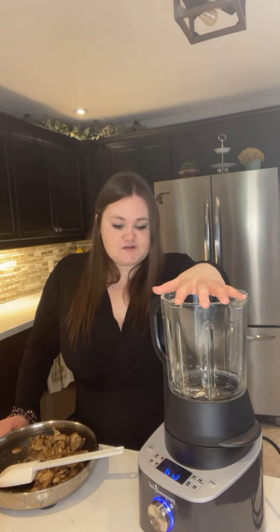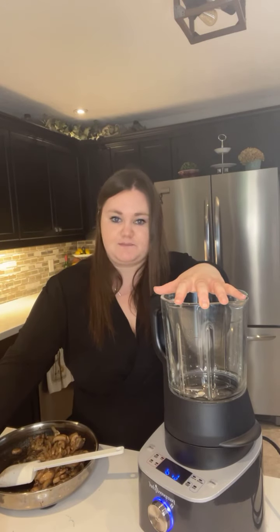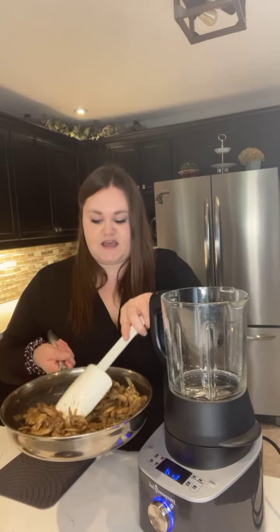Usually you can put your raw vegetables right in here — you can put in mushrooms or celery raw, which I will be putting celery in raw. But what I did in my 10-inch nonstick skillet was sauté some onions and mushrooms just to give it a little extra flavor.